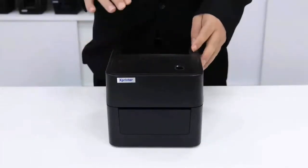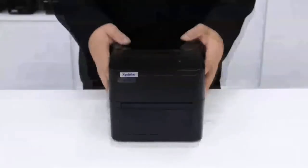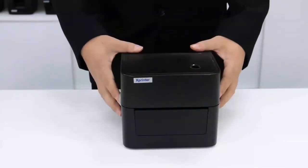On the top of the printer, there is a visible window, power button and indicator light. On each side of the printer, there is one power button on each side.